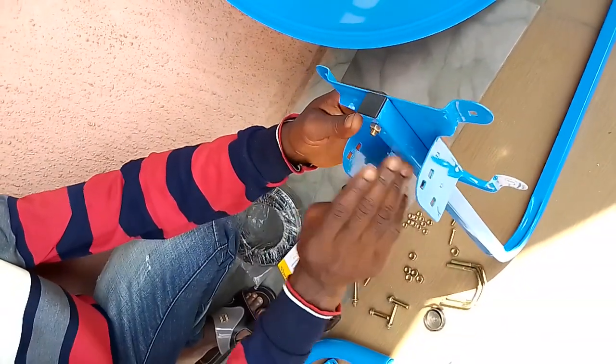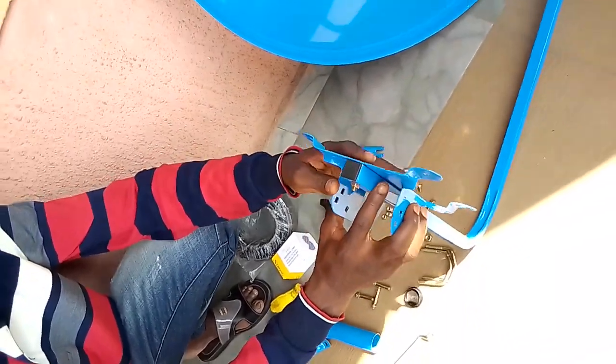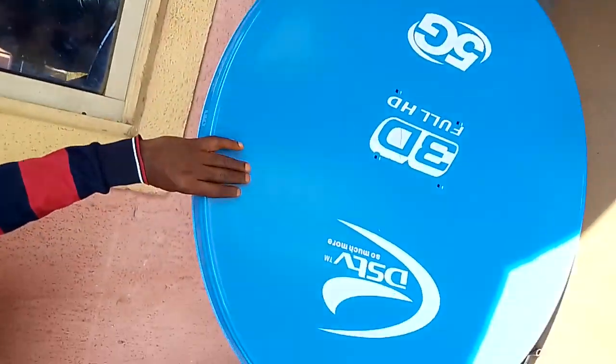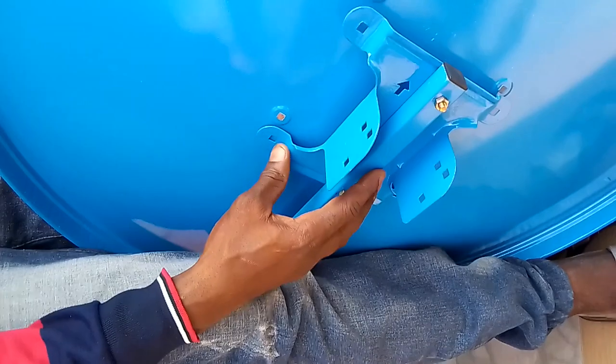Make sure you tie it very well here. After this, you can now place it on the dish. As you can see, this is the 90cm satellite dish. You will now place it this way.